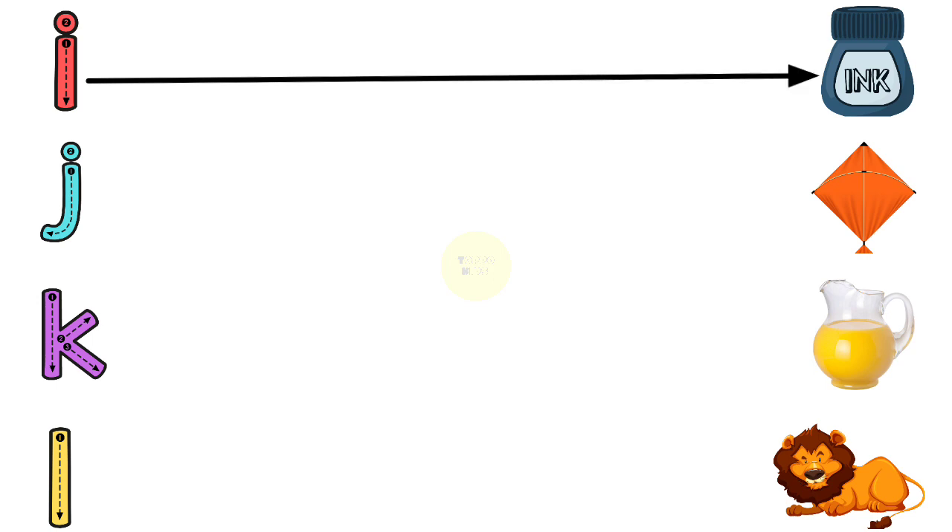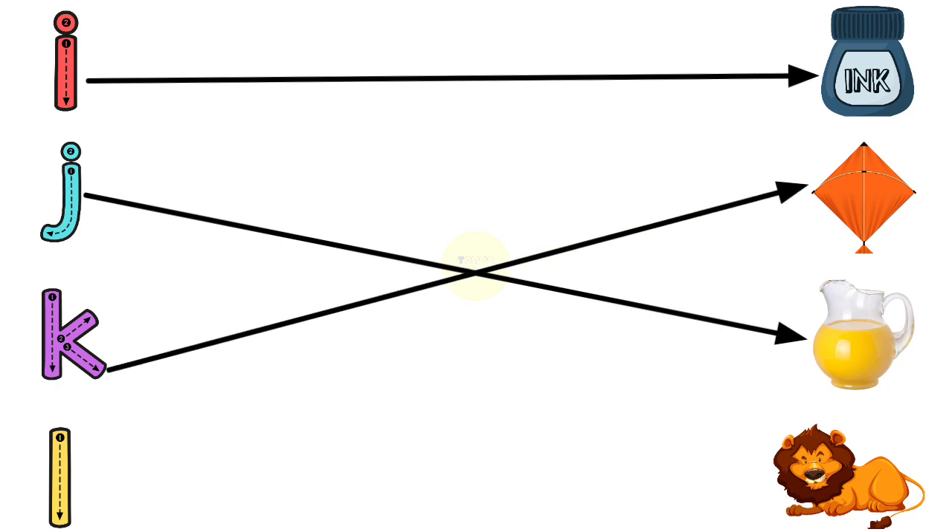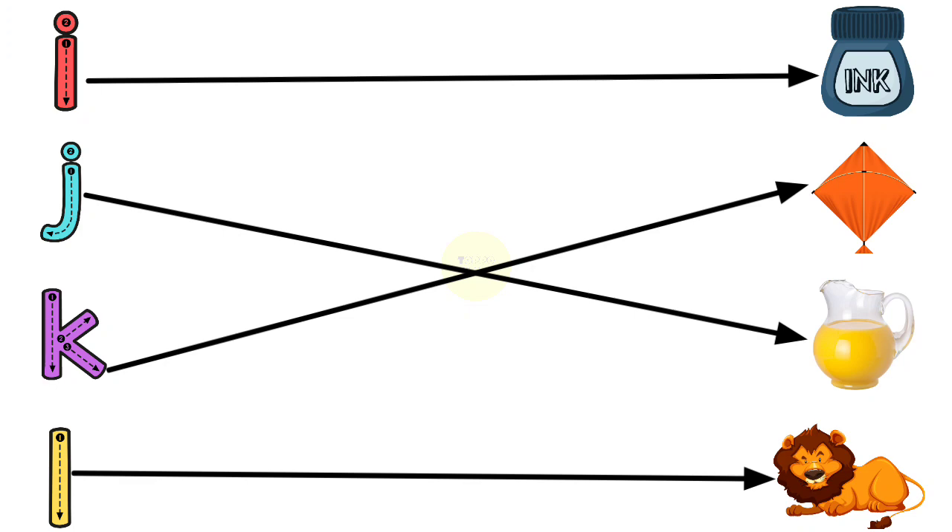I for Ink Pot, J for Jug, K for Kite, L for Lion.